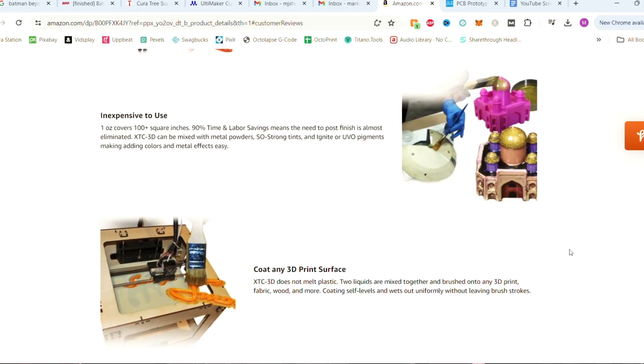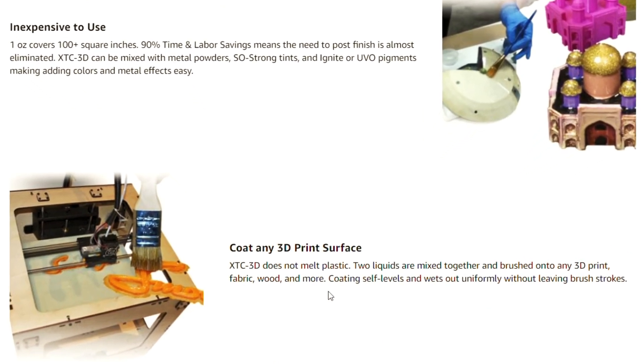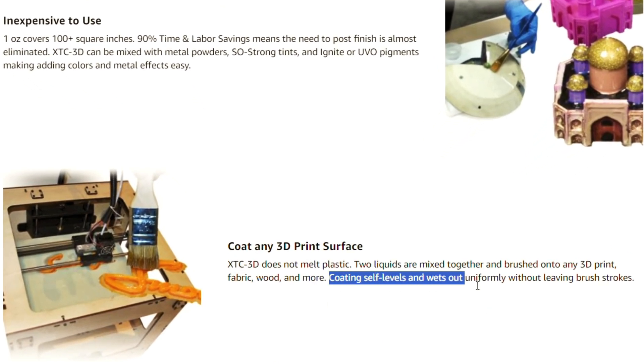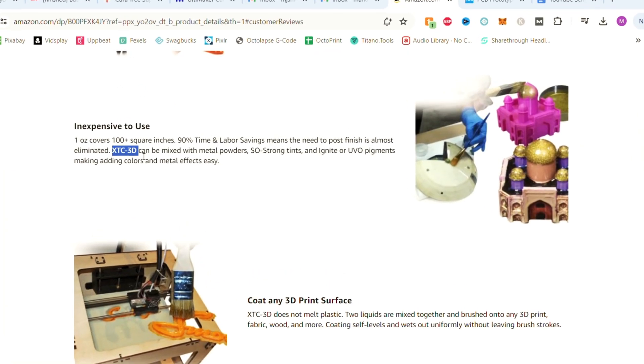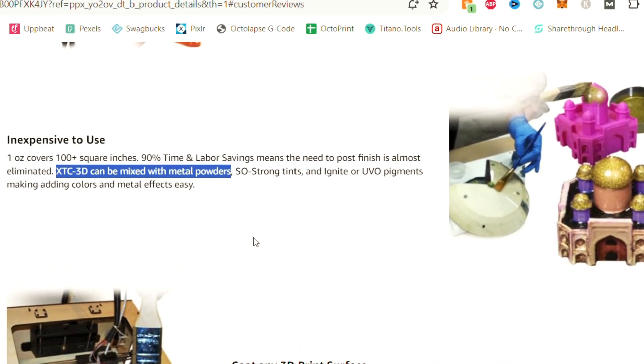In the past, I've used epoxy to coat my 3D prints, which is the big reason why I never felt the need to try this product. However, the XTC3D product does claim that once the two liquids are mixed and applied, the coating self-levels without leaving any brush strokes, which was sometimes an issue I ran into when I was using epoxy. It also claims it can be mixed with metal powders and pigments, making it easy to create unique colors and metal effects.